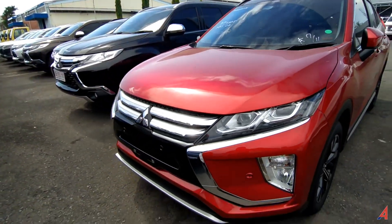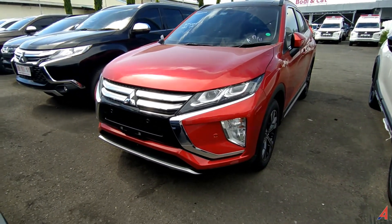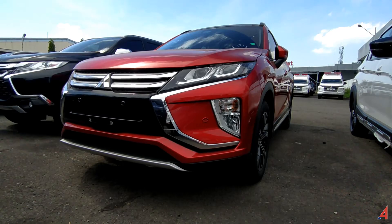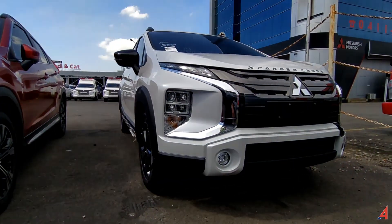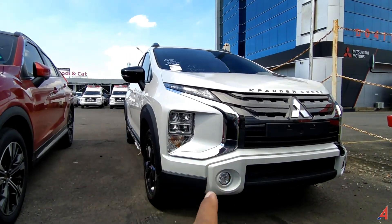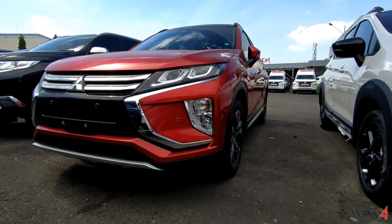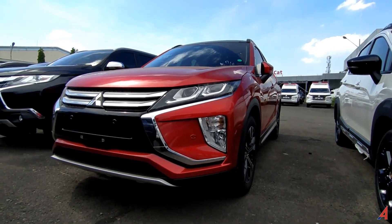Kita ke bagian depan sekarang. Untuk bagian depan modelnya seperti ini. Ini adalah dynamic shield yang mirip seperti yang ada di Mitsubishi Expander, bukan yang Expander Cross. Kalau yang Expander Cross, lekukannya, yang warna silver itu, garis dynamic shield-nya itu, dia mengotak. Kalau yang ini, dia agak masuk ke dalam, persis kayak yang ada di Mitsubishi Expander.